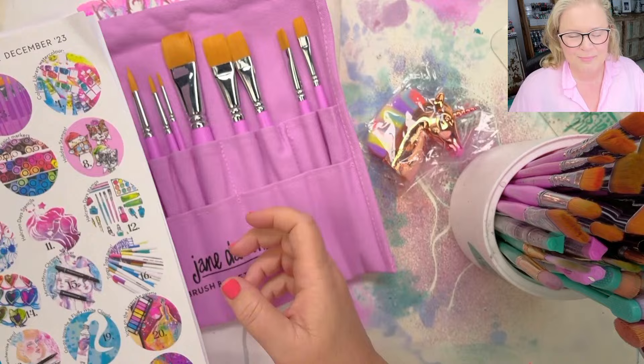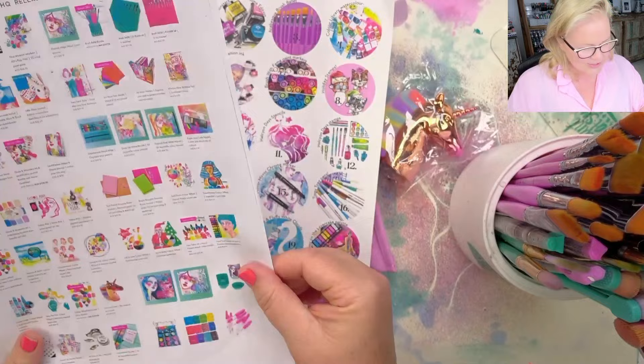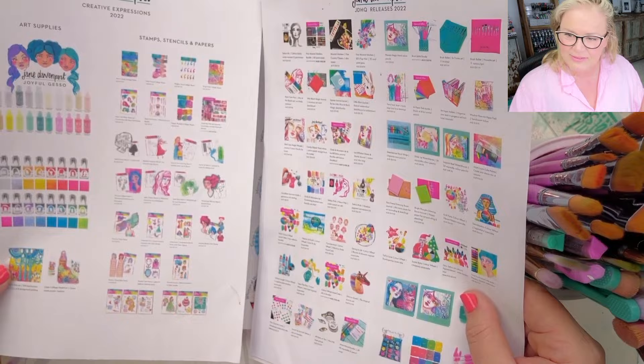I'll show you the other sets as well — so that just means I'm going to be painting with acrylic paint today. If you are in the chat, let me know if everything's clear. I found these pages from previous years: this is from 2021, all the different art supplies that came out then; this was 2022, and also my collaborations with Creative Expressions.